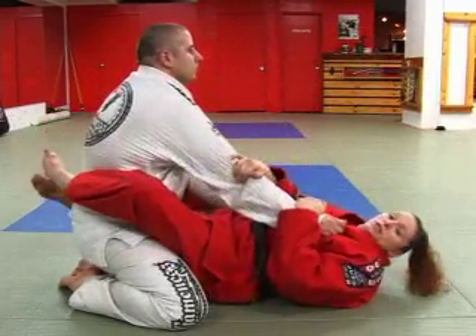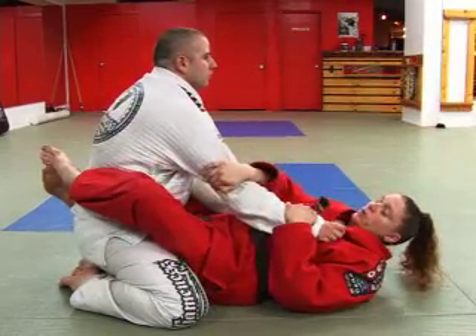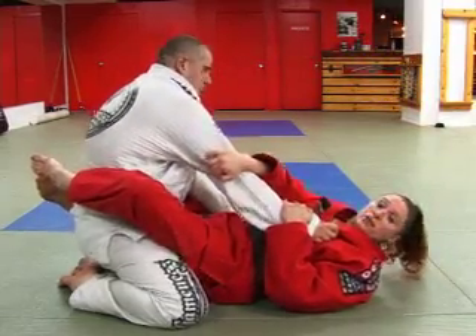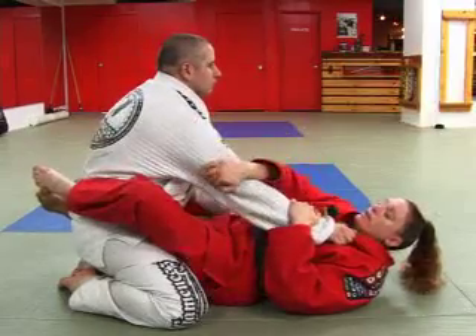The Epiphany arm bar is just a little bit different. Wrist, tricep. The reason why I like to grab the tricep is so that my opponent cannot pull his arm away from me. So I have the tricep. If I'm holding here and he pulls his arm away, I don't have that power. So here, here.